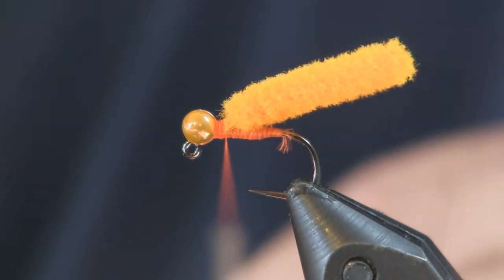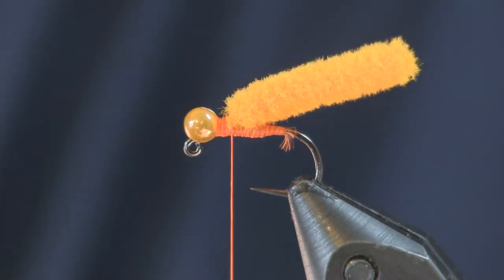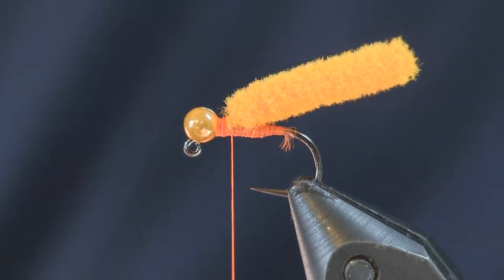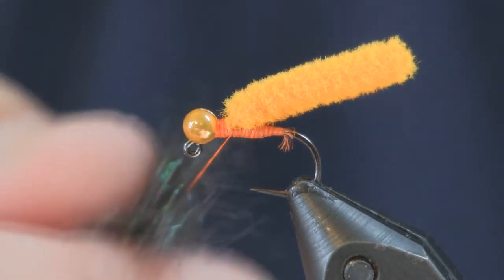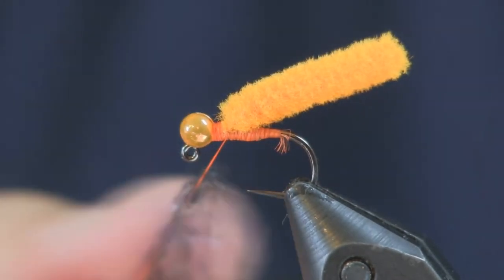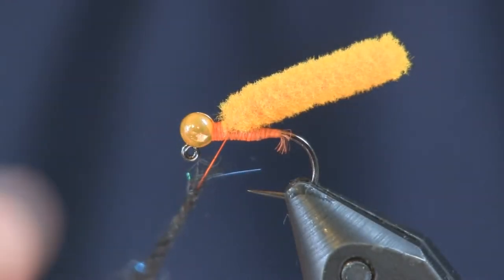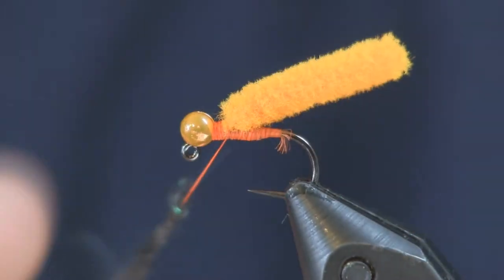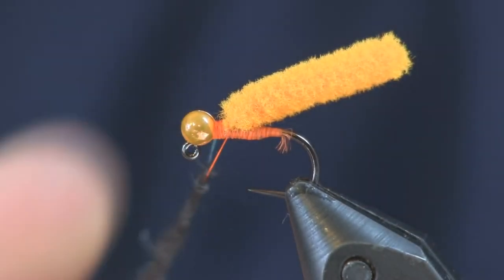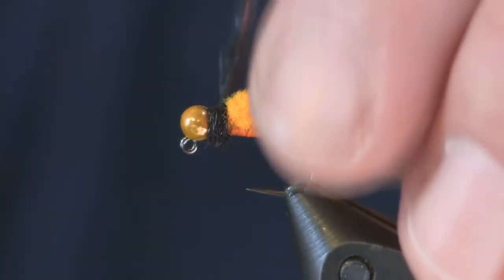I'm going to add a little bit of wax and some dubbing. For the dubbing I'm using Chechnip dubbing from Hemingway in black. I use black on pretty much all of these and it seems to work for me. Just going to dub a nice ball of it on there — not too thick, just enough to cover about the size of the bead. We want to match the dubbing size to about the size of the bead to make a collar.